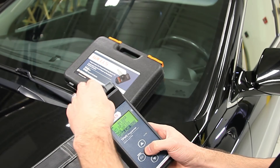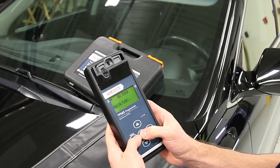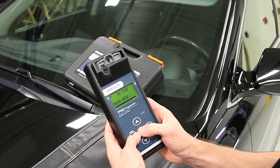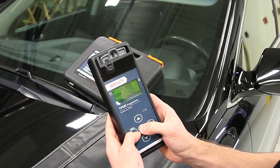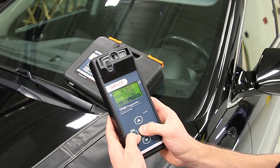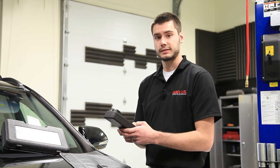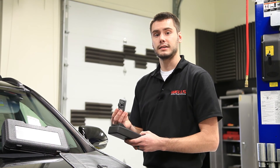Take it back out, put our correct 315 sensor in, lock it back in place, and select program. The tool will erase any information that was on that sensor, program the vehicle's information into it, and verify it's correct. Upon successful programming the tool beeps twice. The sensor is now ready to be installed into the tire and onto the vehicle.